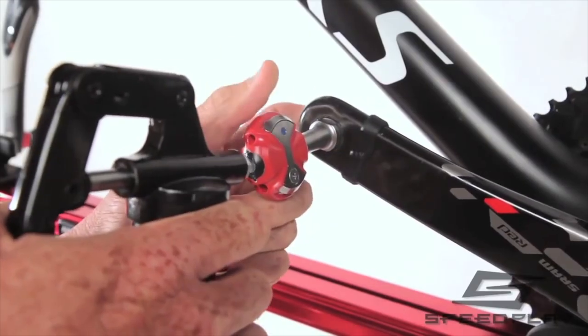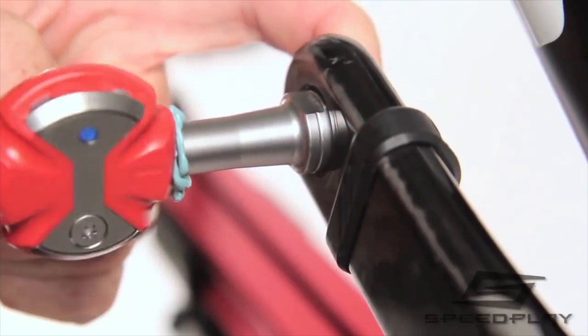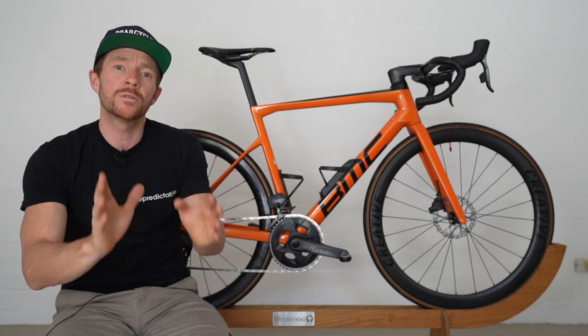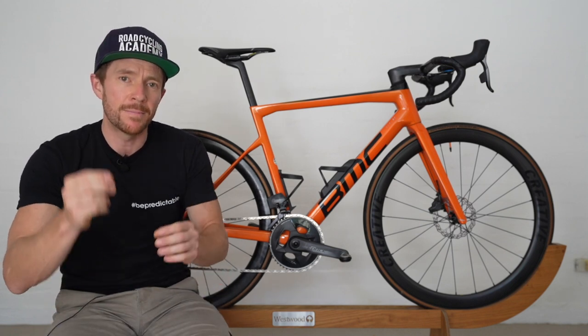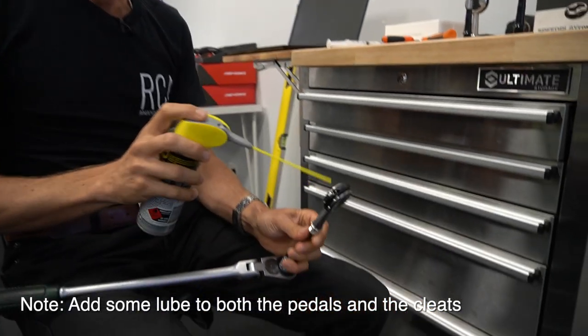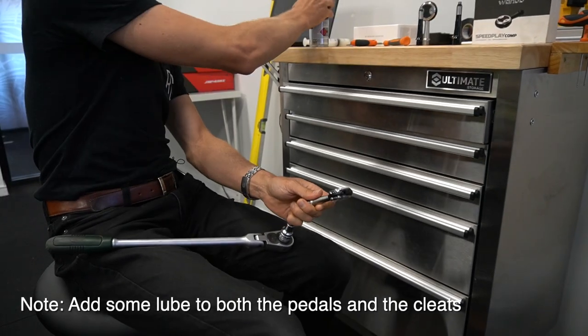Consideration number two: while the pedals no longer require you to replace the internal grease, which they once did — and I never did because I dislike doing stuff with my hands, so this was a big improvement for me — you'll definitely still want to add some dry lube to the cleats every few weeks to ensure smoother engagements and longevity.